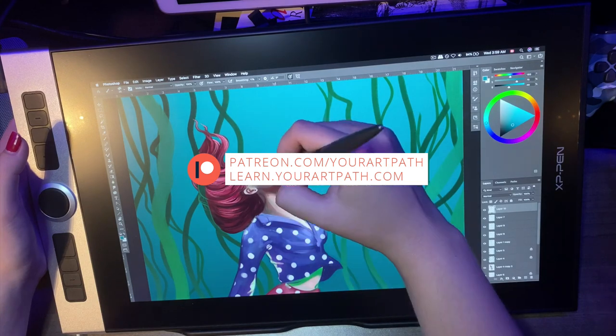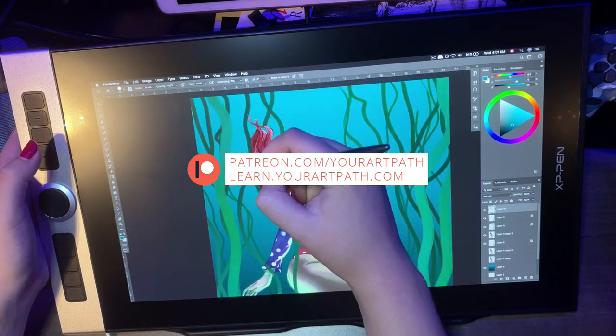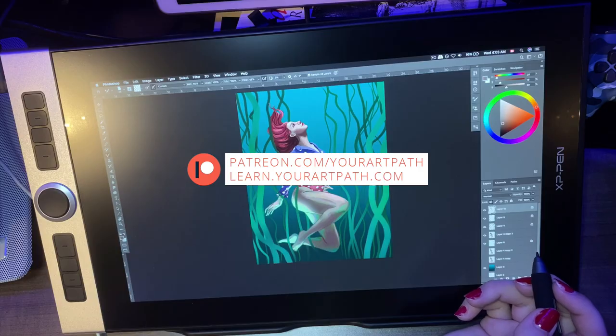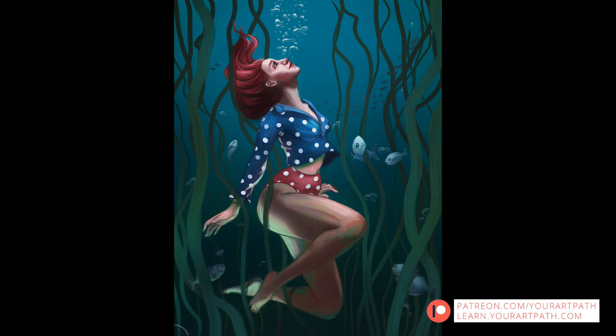You can watch the entire time-lapse on my Patreon, plus tips I'm sharing with this artwork and many others. I also have four mini courses there: Photoshop, sketching, shading, and perspective. Check out learn.yourartpath.com or my Patreon — links are in the description. So is this tablet a yay or nay? For me, it's a yay — but let me know what you think in the comments. Thank you so much for watching. Do subscribe if you'd like to see more — I'd love to have you as part of our Your Art Path family. Till next time!